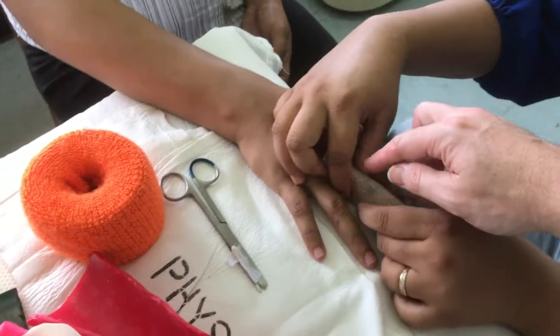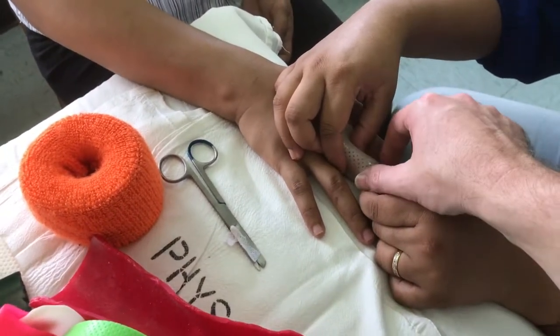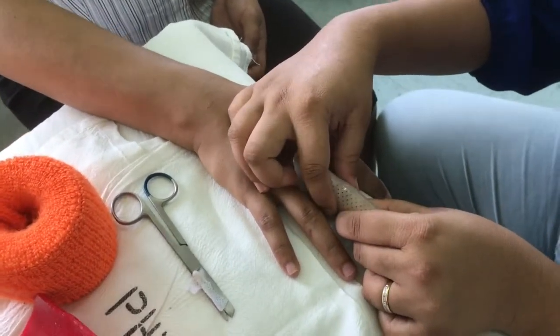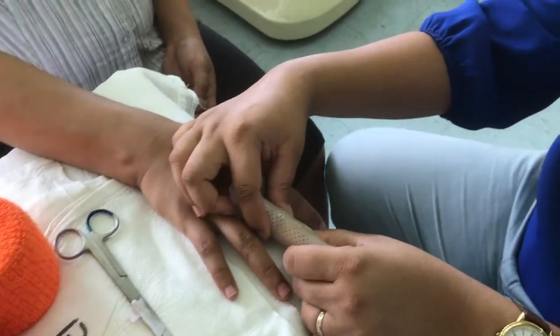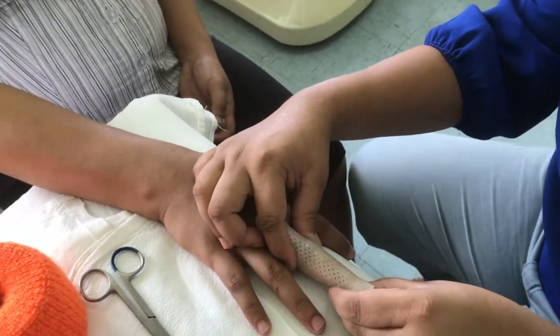So of course the tendon that was cut runs up through the middle, but the extent it splits off into three — these little bits on the side get a bit stuck if they don't move. So it's safe to do those little lateral band exercises, and they usually do that for six weeks.